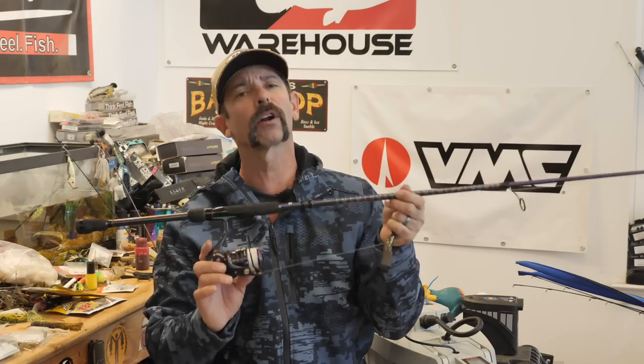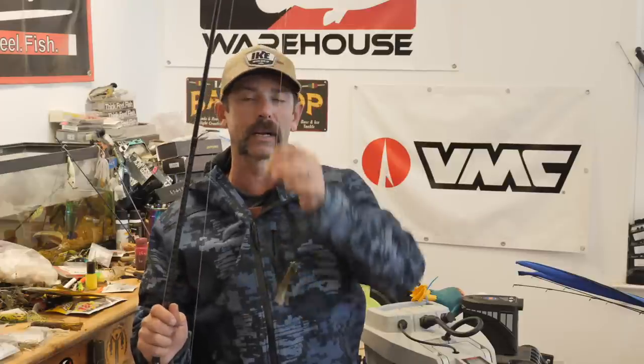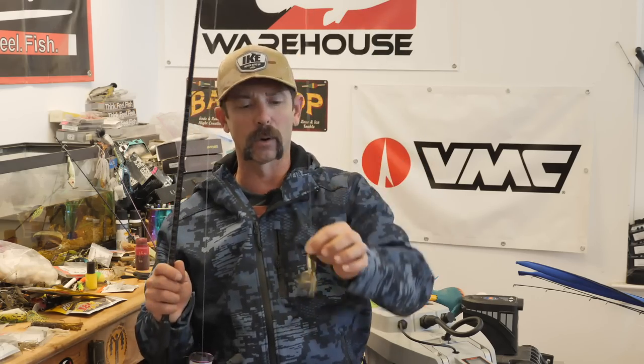A 20 or 30-size spinning reel with a braid-to-fluorocarbon leader. The braid is going to help us make really long casts, give us instant response when we snap, and instant hookup when we set the hook. But I do want a fluorocarbon leader. My rule on leader length: the dirtier the water, the shorter that leader can be. In dirty or stained water, you need a leader that's one to two feet long. As the water gets cleaner, go two to three feet. For braid I like 10 to 12 pound, and for the leader I like 8 or 10 pound fluorocarbon.